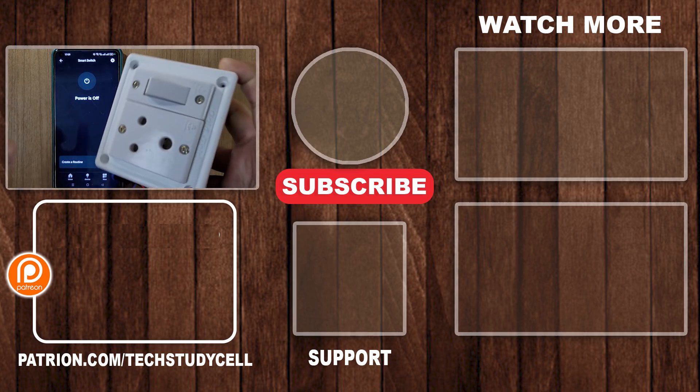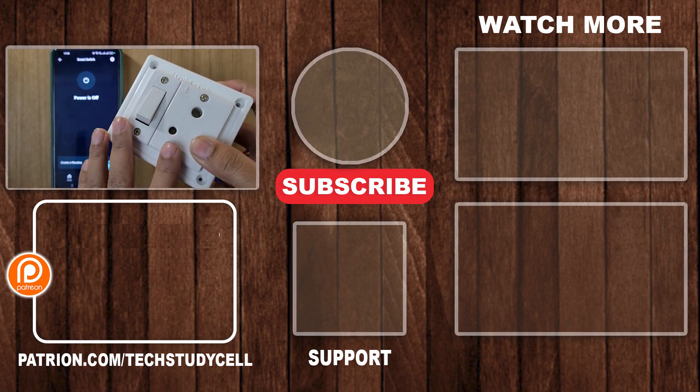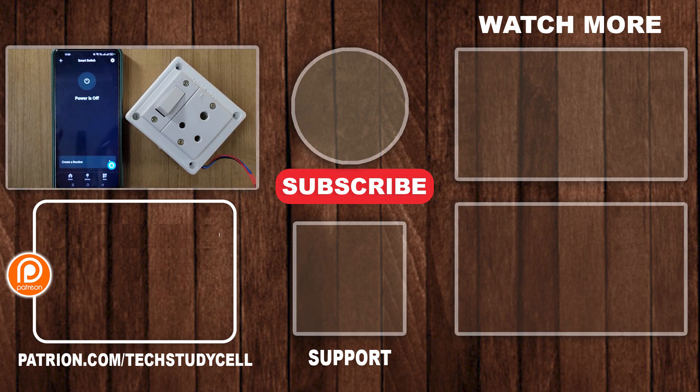So here you can see our project is ready. Now you can control any appliances with this smart switch. If you find this video helpful, please hit the like button and share it with your friends. Don't forget to subscribe for more such videos. Thank you for watching — have a great day.